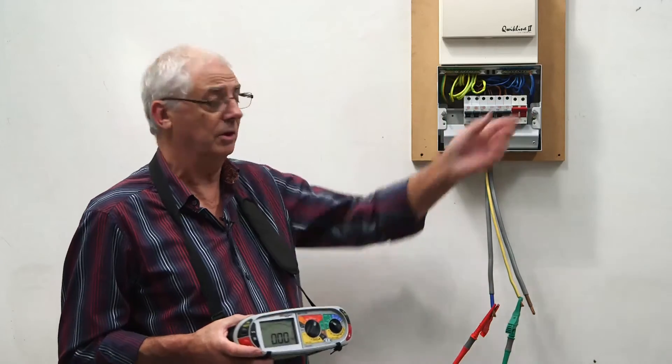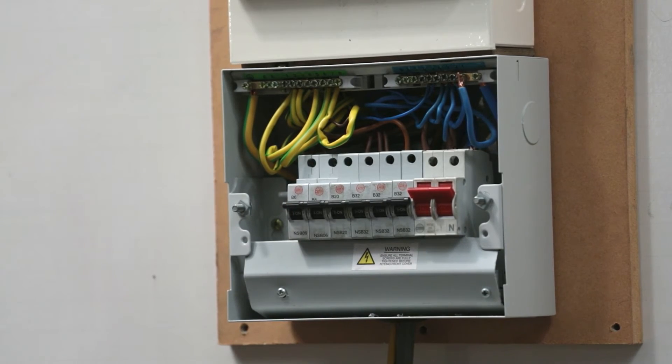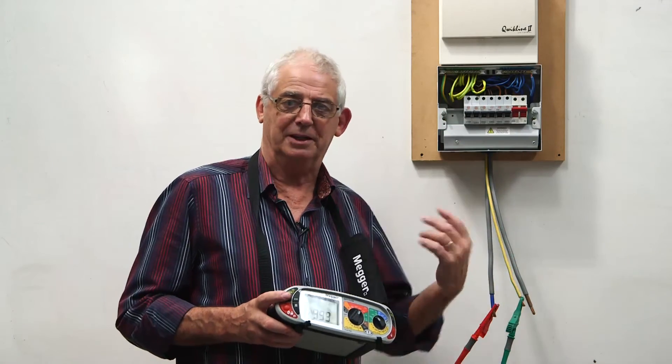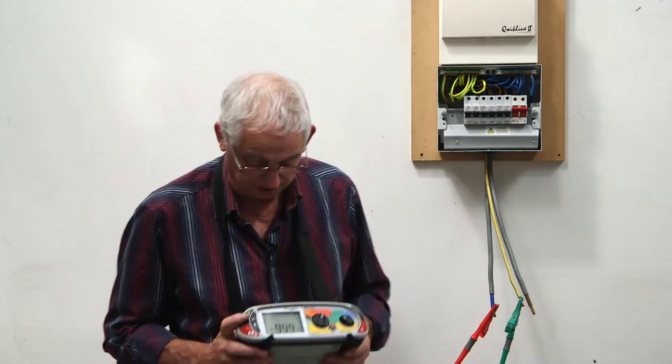I've worked right the way along and tested every circuit — still got the fault. I've now taken the last one off. If it's not clear when I push the button, I've still got a fault and I need to go back to the beginning and start again. At that point I would probably take them all out and put them back one at a time just to see what happens.